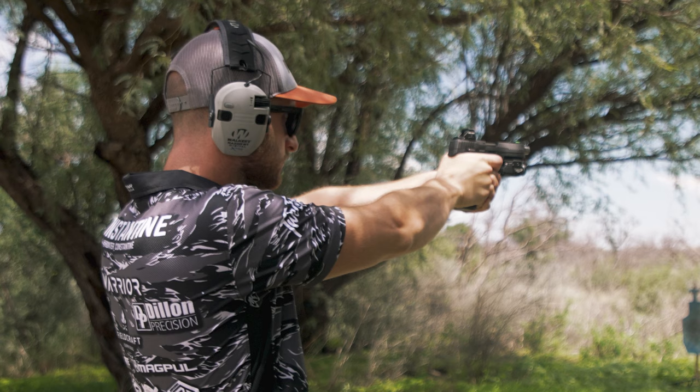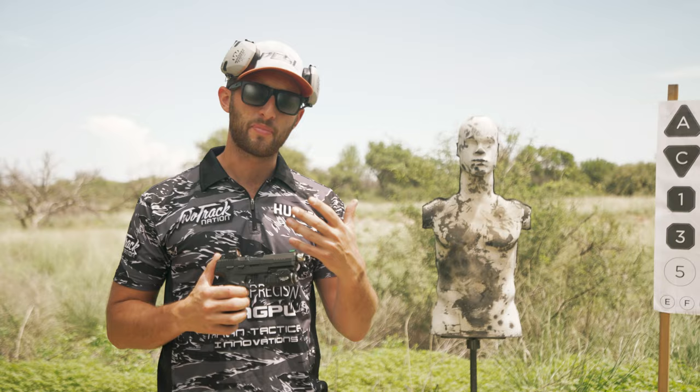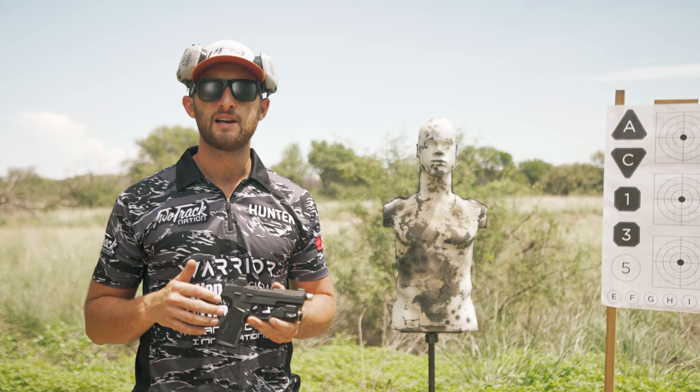When zeroing a pistol you always want to make sure that you have a paper target to zero on. Steel is great — it's super fun — but it doesn't give you the necessary feedback you need to actually see where your rounds are impacting.